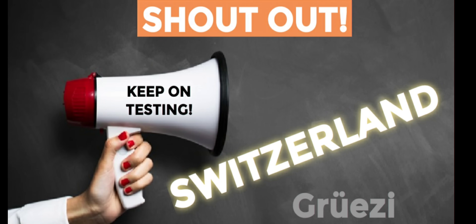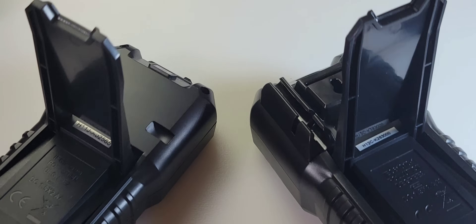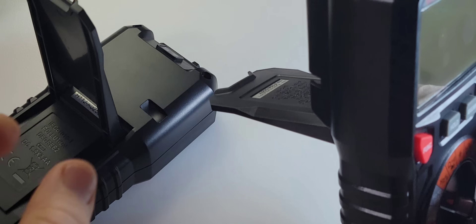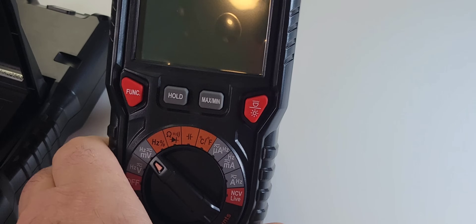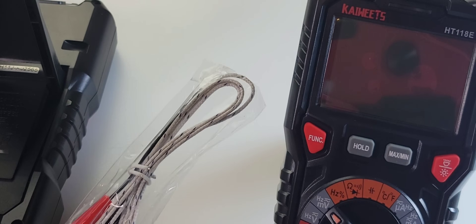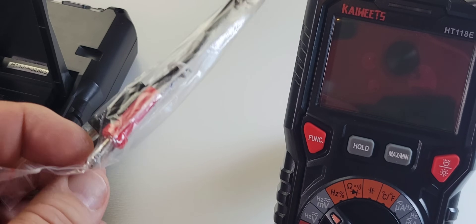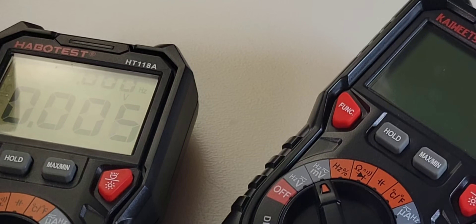This week's shout-out goes to Switzerland — Grüezi, thanks for watching! Tilt stand — standing bail, whatever you want to call it — identical to its predecessor. Easy flip in action. This thing holds that meter nice and firm on any surface. You also get a thermocouple attachment because the Kaiweeds does temperature with that big gorgeous dual display, which we'll look at in just a minute. Finally, you get your AA batteries and you are good to go. The HT-118E — this thing is an improvement!